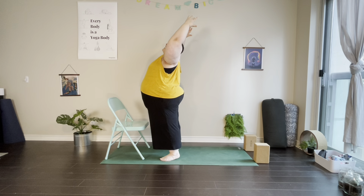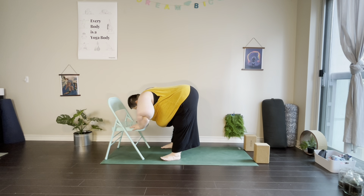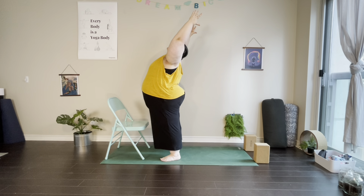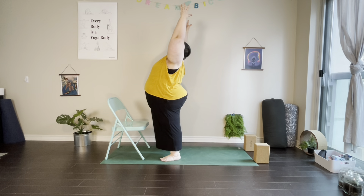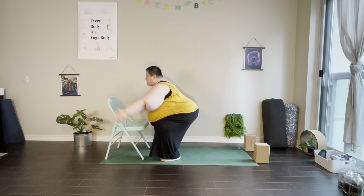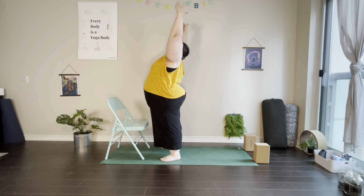On our next inhale we'll come up and then come into a forward fold, hinging at the hips and bringing the arms forward, down to the chair, to blocks, or down to the mat. When we're ready, bring a bend into the knees, sweep the arms forward and up, coming back into our backbend. We'll do about three of these — exhaling forward, bending the knees, sweeping the arms forward and up. Holding the final backbend for a moment, strengthening and lengthening the spine.